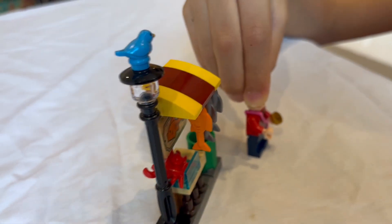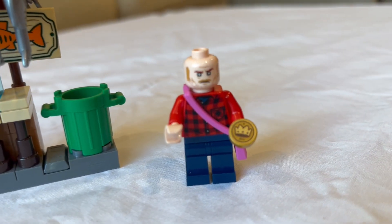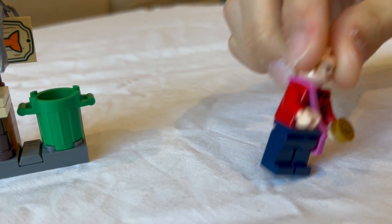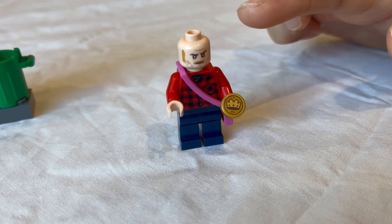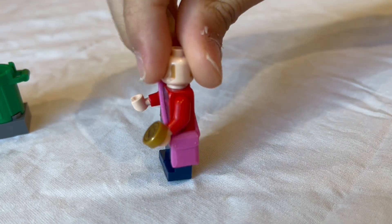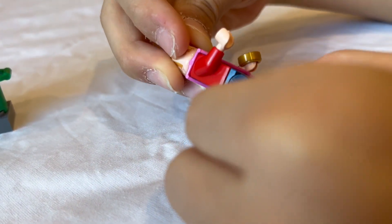Of course it wouldn't be a fish market stall without a fish market salesman, so we have this very angry guy. Don't tell anybody that I used Owen Grady's torso and his head for the angry fish market guy. He has a coin and a magenta bat, and he's also wearing blue jeans — very nice.